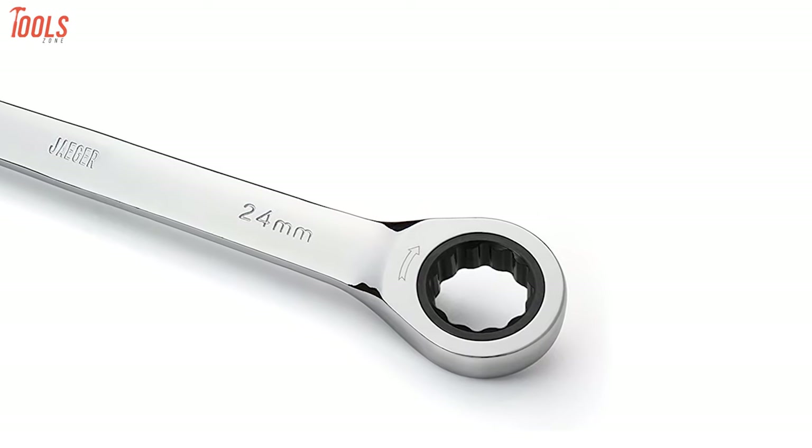Each wrench has 72 teeth inside the 100% steel ratcheting box-end, which will speed up your work, making it an absolute tightening or loosening solution for any professional.